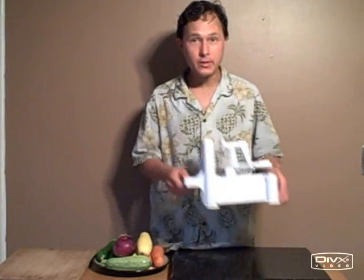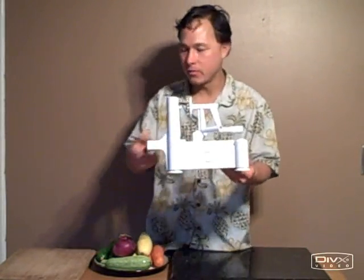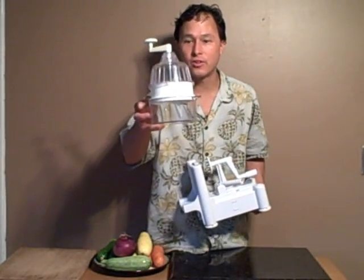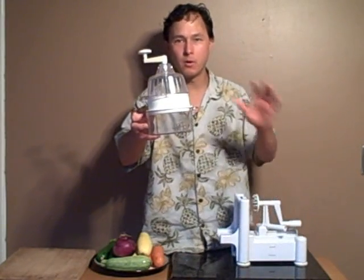This is John Kohler with discountjuicers.com. Today we're going to do a special demonstration of the Spruly Spiral Slicer. Many of you may have seen this other style — I already have a YouTube demo on this exact unit. This is called the Spiral Slicer or Saladaco, a popular unit that I did a demo on before.